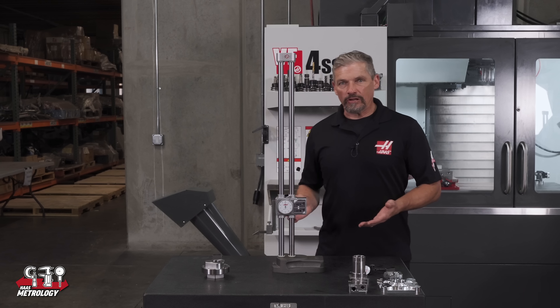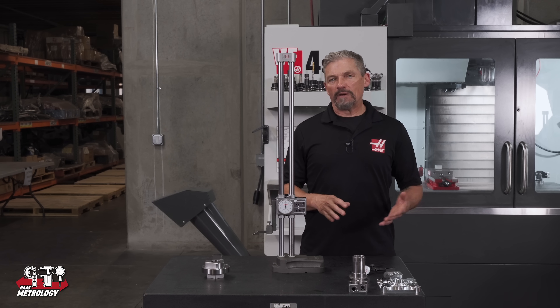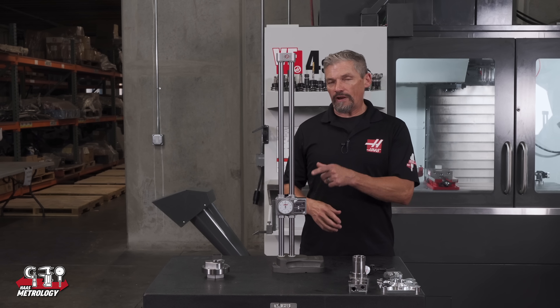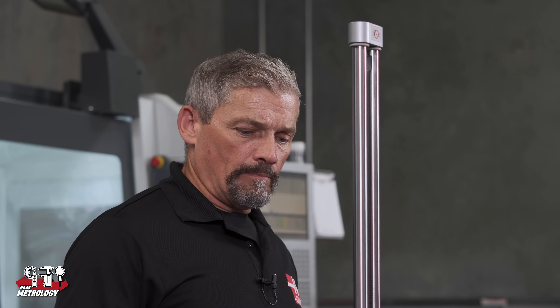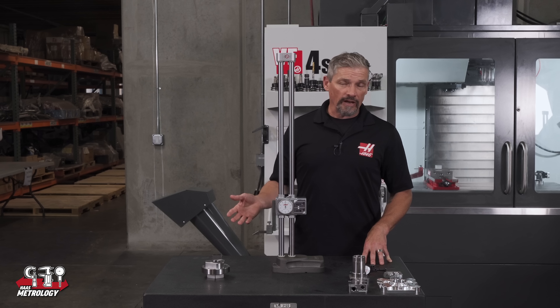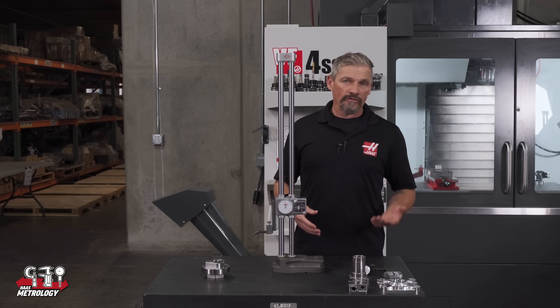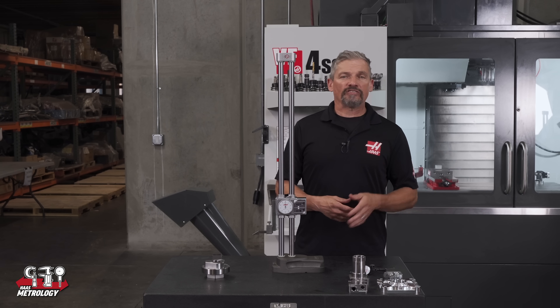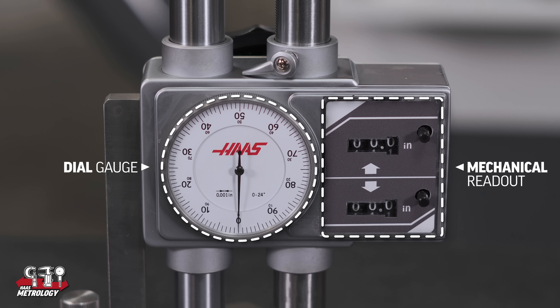That pretty much covers the basics of the digital height gauge. Now let's take a look at the analog side of the spectrum. We have both inch and metric models and we'll be looking at the 24 inch model. Using the included scribe and touching off on your parts using an indicator is just the same on this style of height gauge — the main difference is how you read the value using the dial and the mechanical readouts.